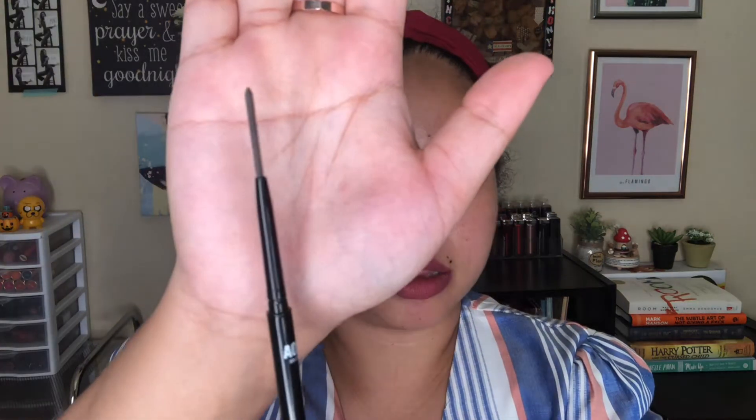First I have some eyebrow products. I have their slim eyebrow pencil in the shade of ebony and dark brown, and then I also have their new brow gel in the shade of ebony — they were out of stock of the dark brown. For today I'm going to use the dark brown slim pencil.